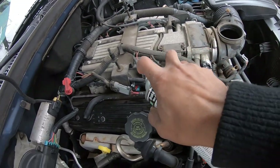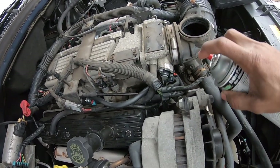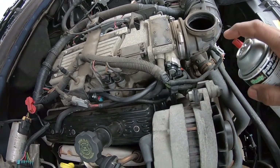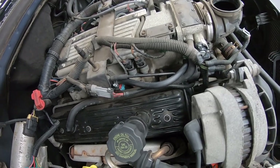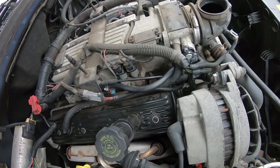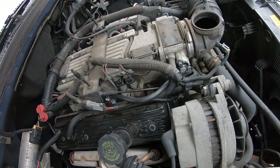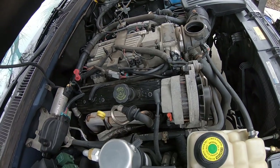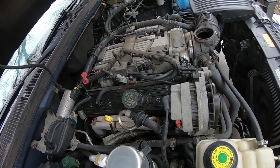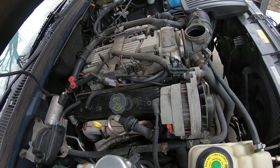I kept going and sprayed back along all the vacuum lines — nothing. So I came back and sprayed again, and I heard it surge. I got some light down and found that the vacuum line was damaged. A simple repair, and that solved the problem for a couple of dollars. The point of this video is to tell you guys to check these vacuum lines — and not just a visual inspection. Spray them down. If there is a leak, that'll find it.